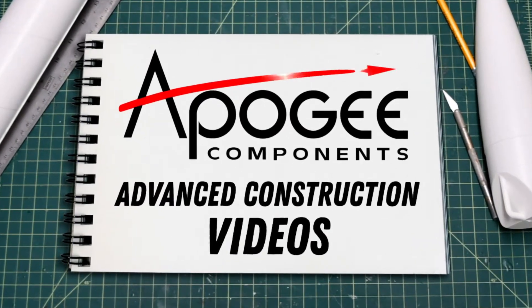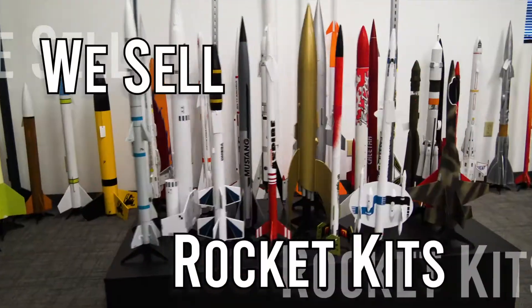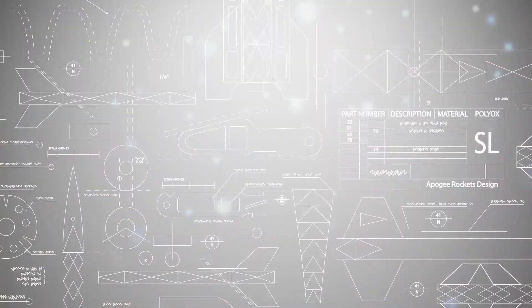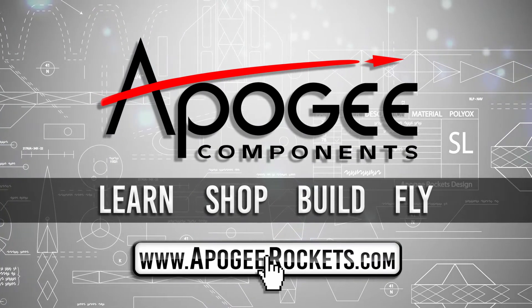Welcome to Advanced Construction Videos, where we show you how to tackle rocketry, building techniques, and more. On our website, we sell kits, motors, building supplies, and electronics. So come and learn, shop, build, and fly when you visit us at apogeyrockets.com.